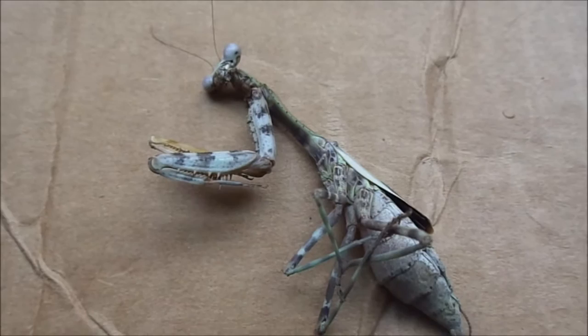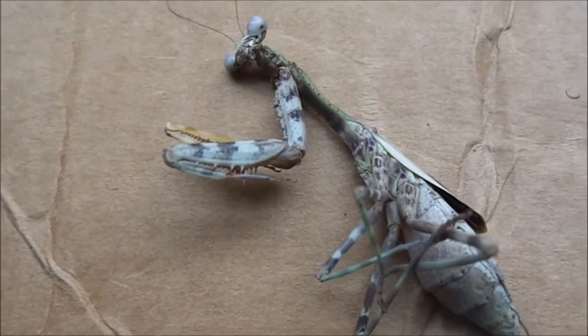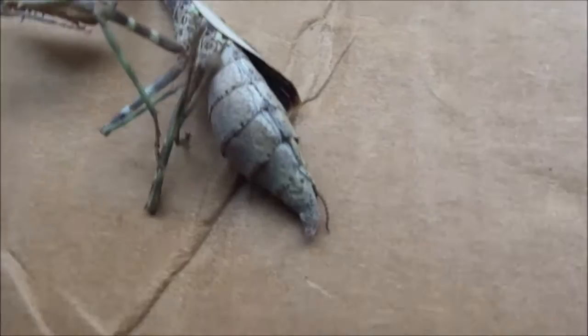Hello, I'm going to just get started with the dissection of this. It is Paris Fendale Agrianina — the Budwing Mantis. This is a female, approximately eight or nine months old. Not totally sure because I got it when she was already an adult, so didn't track any molts after that.